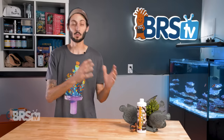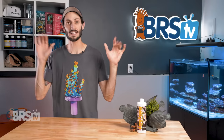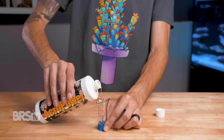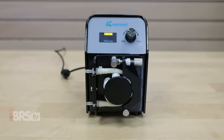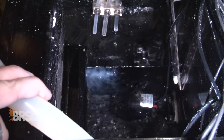Acropower can easily be dosed weekly by hand, or you can put it on a dosing system for a hands-free approach. Shake the bottle, then add five milliliters of Acropower per 25 gallons of water volume into a high-flow area of your tank. If you're going to be using a dosing pump, you can divide your weekly dose by seven days and dose it daily.